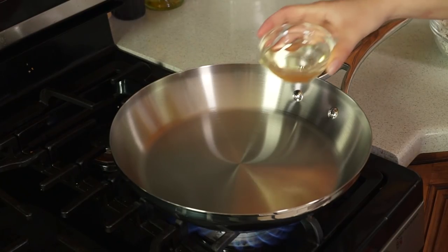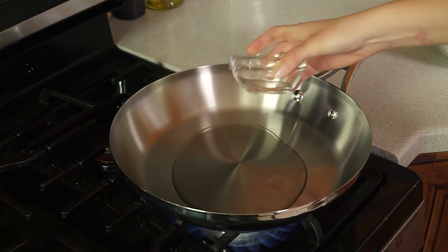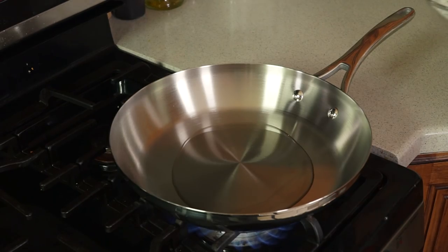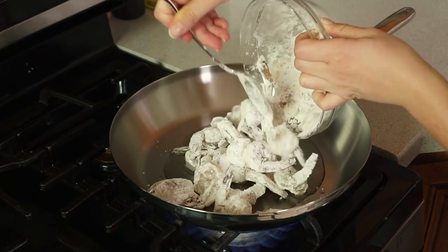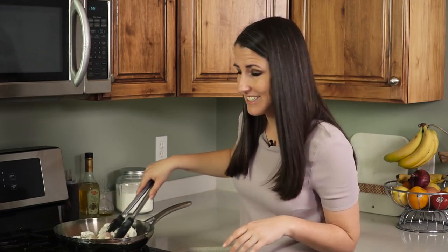Then we're gonna take this over to the stove where I have a large skillet heating over high heat. I'm gonna pour in 1 cup of canola oil, and then add in my shrimp to fry it. Toss it and let it fry in the oil until the shrimp is pink and cooked through, which will take about 2-3 minutes.